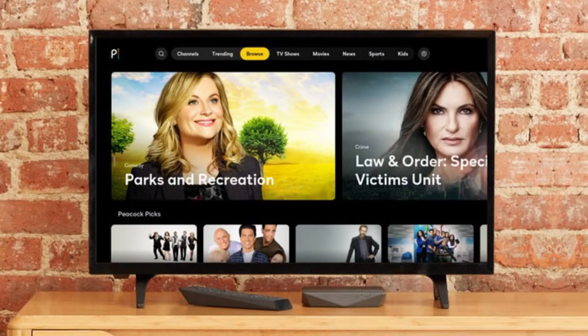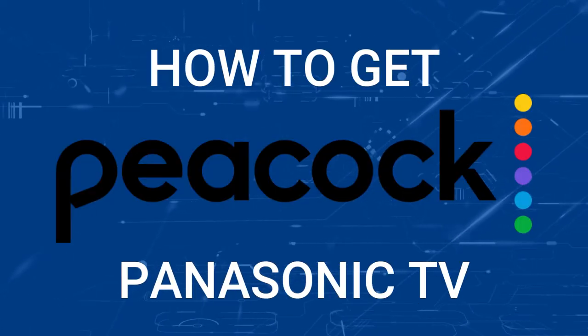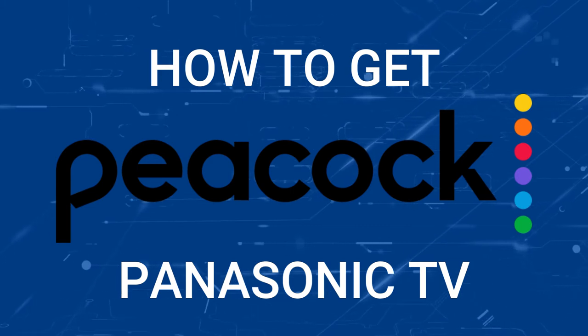One of the most popular streaming apps out there today is Peacock TV, and if you're watching this, I imagine you're wondering how to get this great app installed on your TV. In today's tech video, I'm going to show you how to get the Peacock TV app on any Panasonic TV.